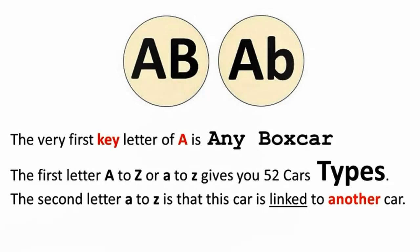The very first key letter A means any boxcar. The first letter A through Z can give you 52 car types. The second letter A through Z indicates that this car is linked or connected with another car. When the computer selects this car, it also gets another car to move — now 80 feet is needed to get both cars to fit into an industrial spur track.